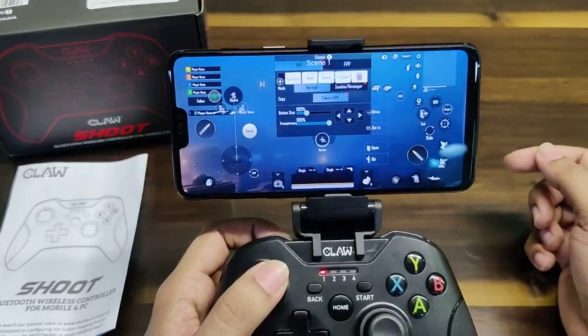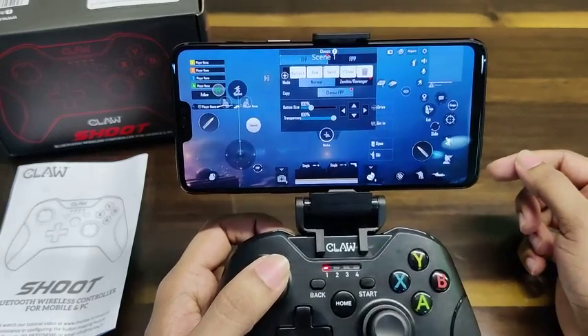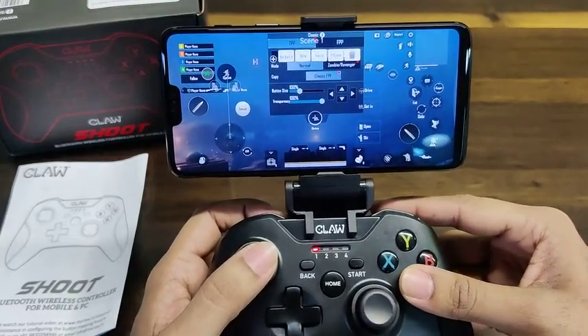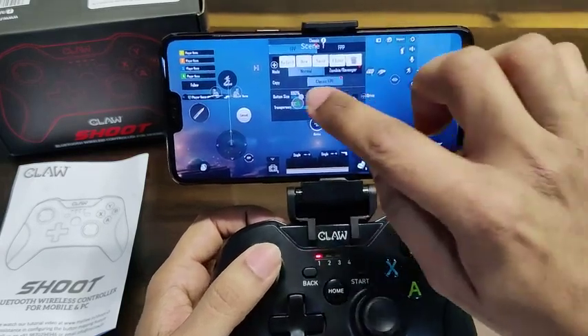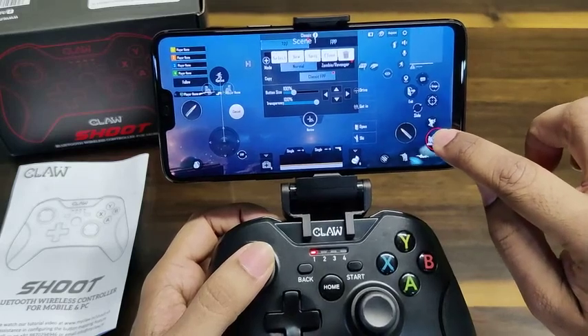Clicking 'New' will bring up a blank screen. To get this profile customized, click a button on the gamepad and it will appear on the screen. For example, you can see I've pressed A and you can drag and drop it to any part of the screen that you like.